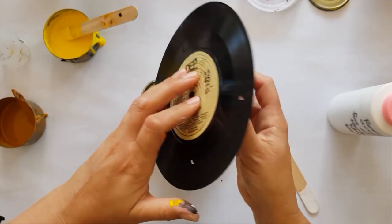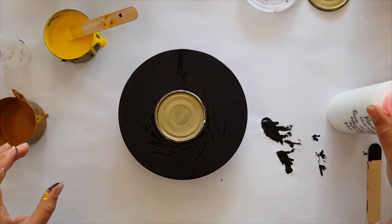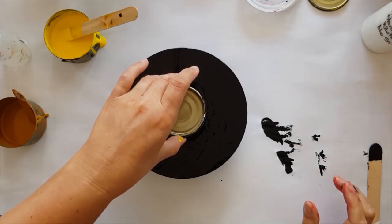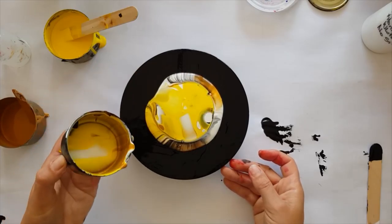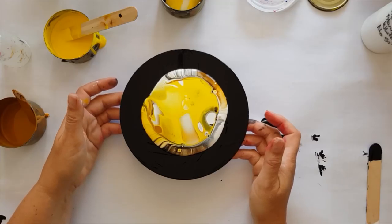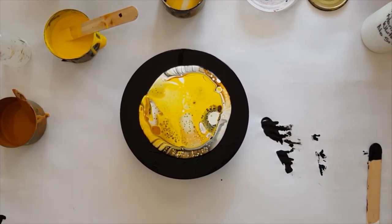The record's small enough to get my hand right around it to be able to pick it up, which is kind of cool. Let's see what that's created — it's created suction, is what it's created. So we've got heaps of paint and a few air bubbles in there as well.